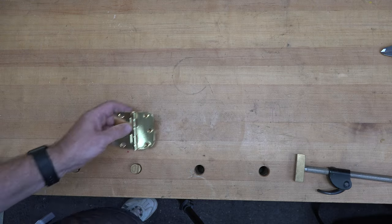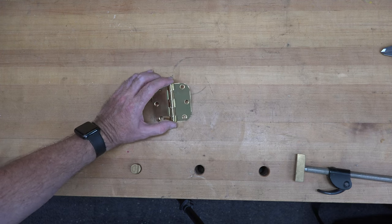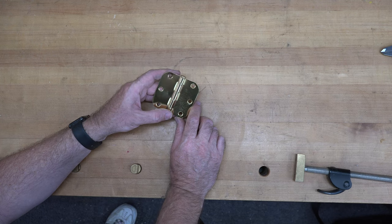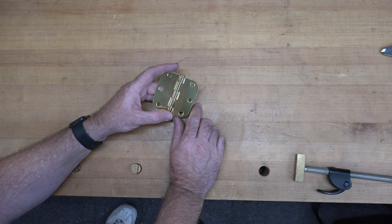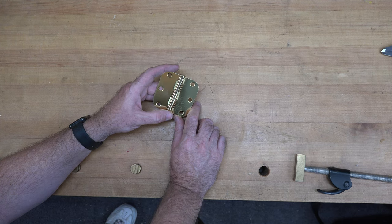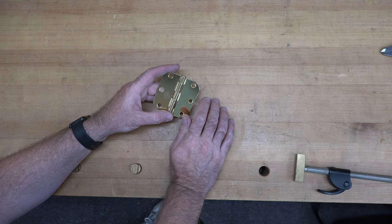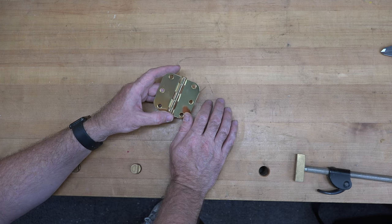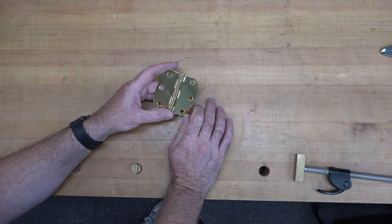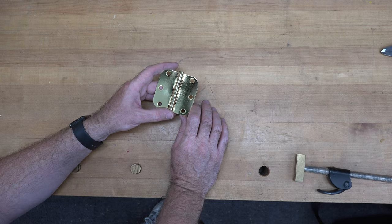The third tip of the day has to do with mortising in a hinge. A lot of people do it by hand and depending on your experience level you can have good or really iffy results. One of the more accurate ways to do it is with a router — whether a handheld trim router or a plunge router — but the problem is how do you set your bit depth perfectly to fit your hinge, not too deep or too shallow?